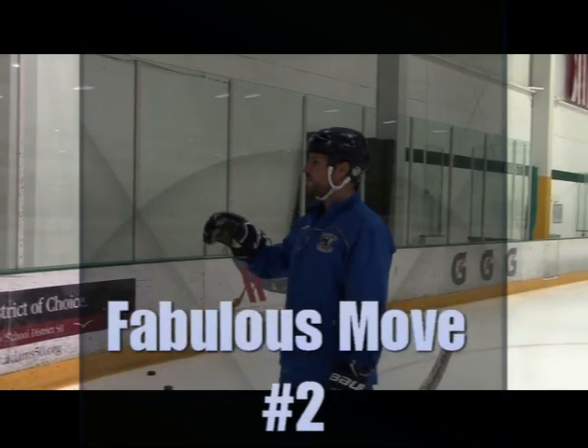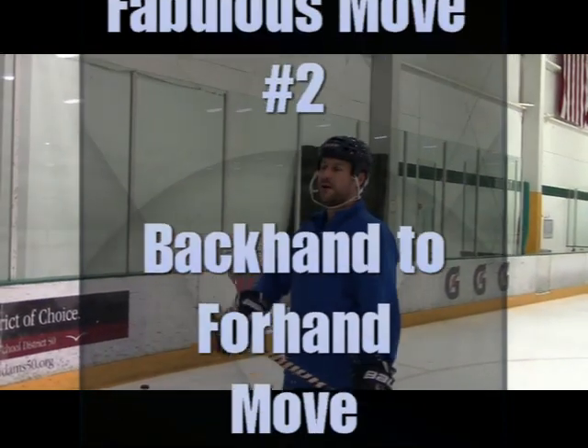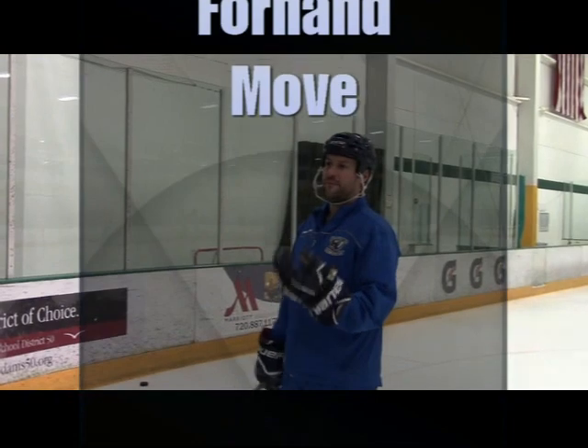Let's make sure we're skating, and as much as possible when we're working on any of these moves, we're doing so with our head up and our eyes up.